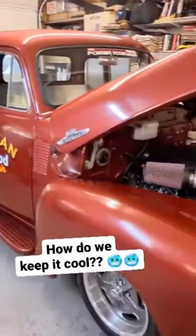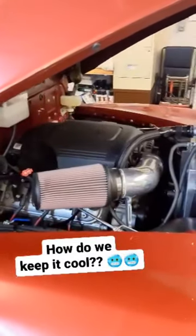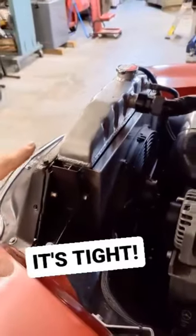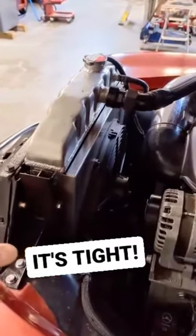We started working on this '55 Chevrolet truck, dropping the LS into it. One thing we wanted to be very careful about was the cooling system. Because of the space and the radiator cradle in these trucks, we were very limited on the radiator we could run, and this is basically just a stock replacement for this truck.